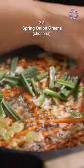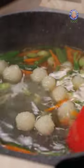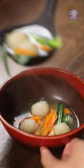Now I'm going to add in spring onion greens, and now that it is nice and vibrant I'm going to add in potato dumplings along with the water. The starchy water from the potato dumpling is going to thicken the soup lightly. It will be ready to serve. I'm going to serve this with a drizzle of chilli oil.